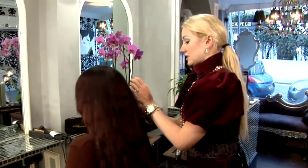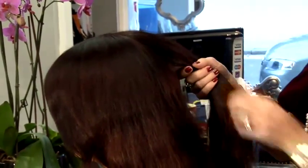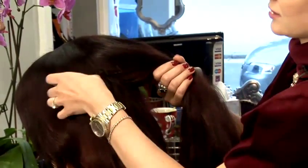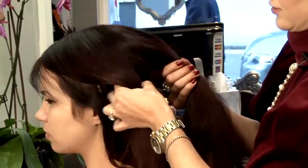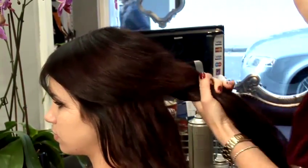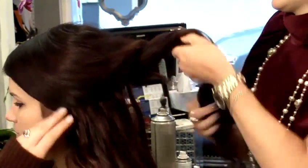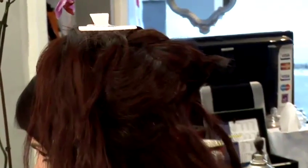We will need to section the hair — that will be the first step. We'll start with curling the bottom layer first. If you could have a couple of clips handy, that will help us to manage this amount of hair.